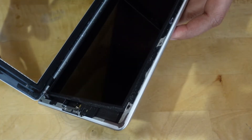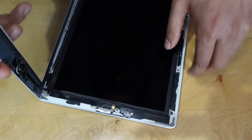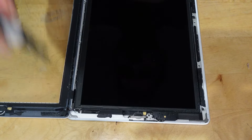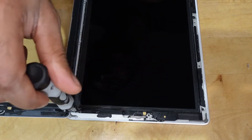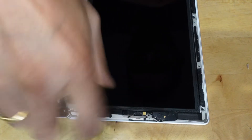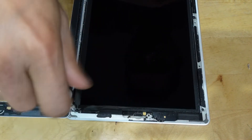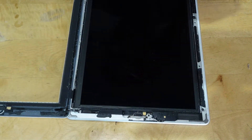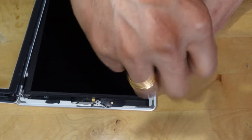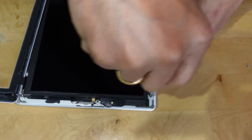Holding the iPad by the top and the bottom right corner, rotate the front glass away from the iPad. Remove the four 2 mm Phillips screws securing the LCD to the aluminium frame. Note that the bottom left screw is obscured by the home button ribbon cable connector — carefully move the home button ribbon cable aside to remove the bottom left screw.